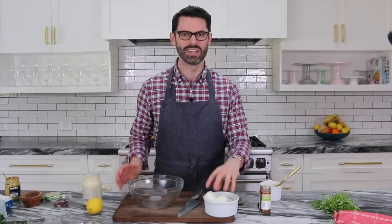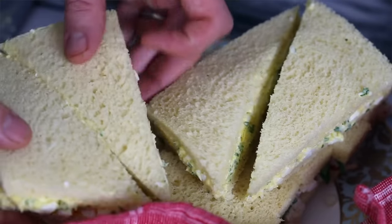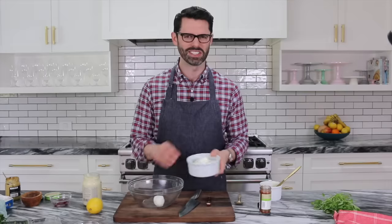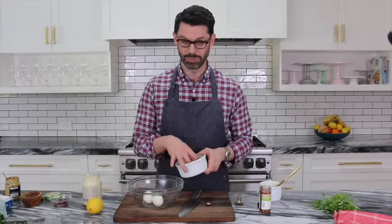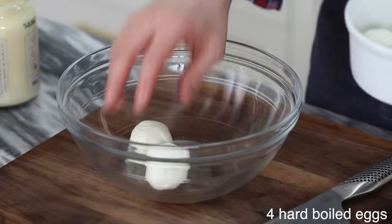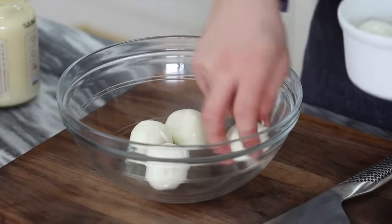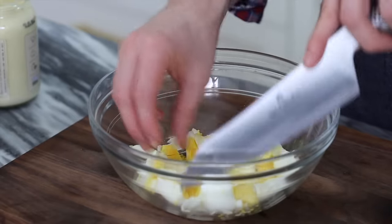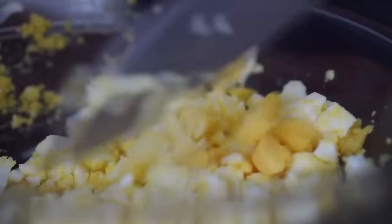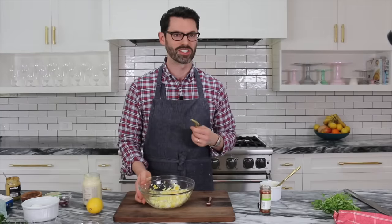My favorite sandwich, maybe, is just a plain egg sandwich. I think it's just the creaminess and the subtlety of all the flavors — it mixes perfectly with a nice tea. I'm taking four hard-boiled eggs, right on the cusp of being soft-boiled, and I'm going to start slicing them up. They'll get mashed up even more as we stir in our extra ingredients.